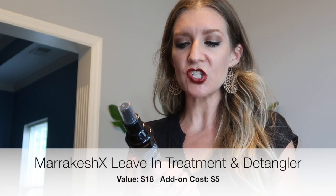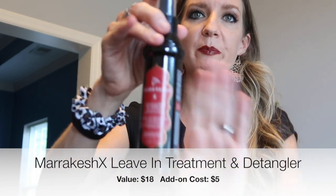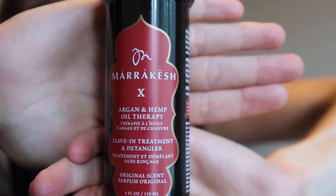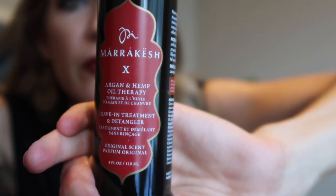The next add-on is Marrakesh Argan and hemp oil therapy. It has argan and hemp seed oil that instantly moisturizes and detangles hair while smoothing frizz and flyaways — good for all hair types. I'm always looking for extra hair products because I have two little girls, so between the three of us we go through hair products pretty quickly, especially detangling products.